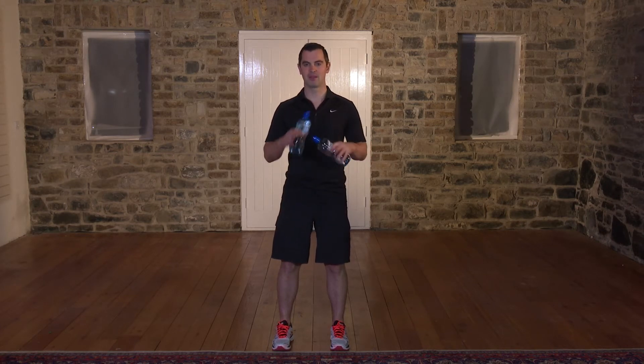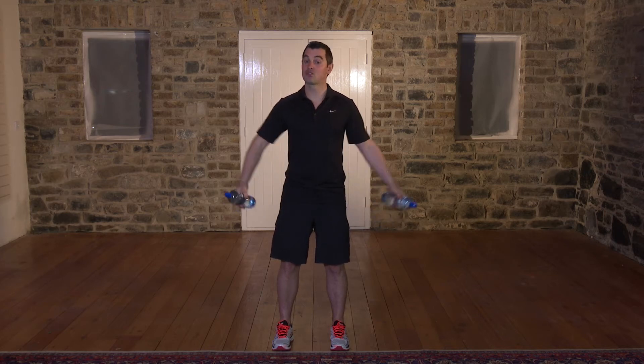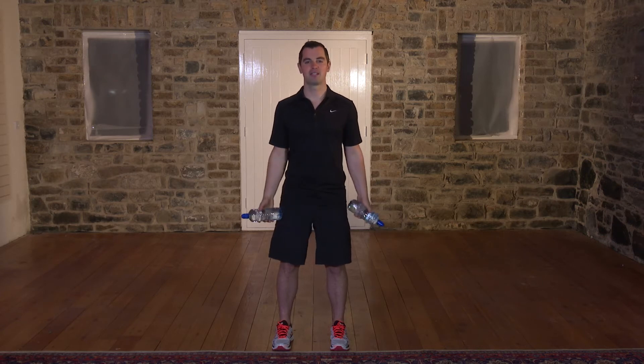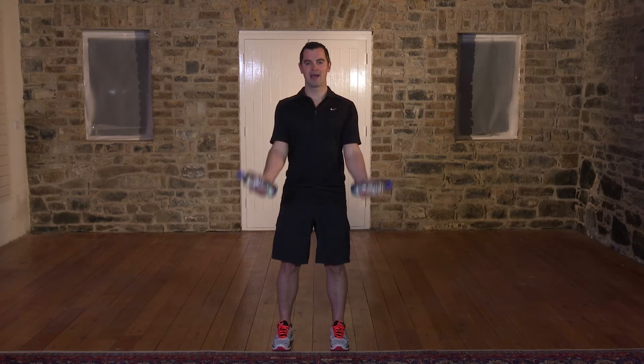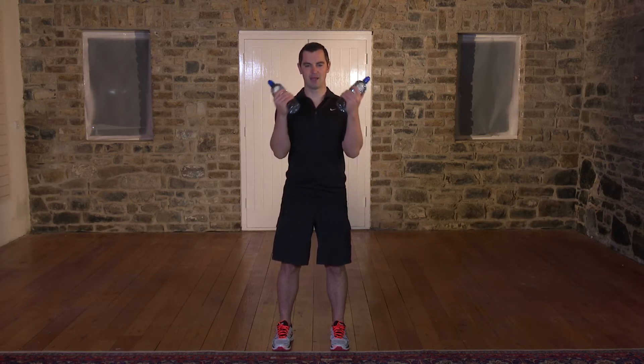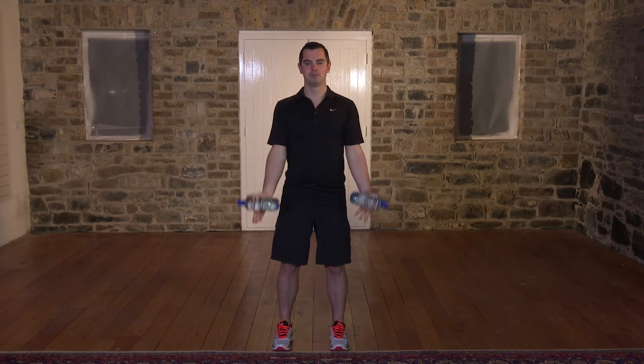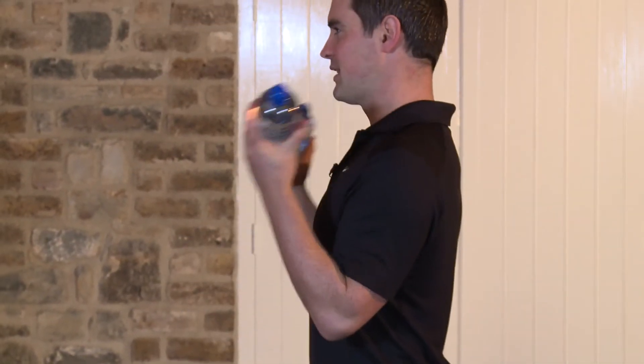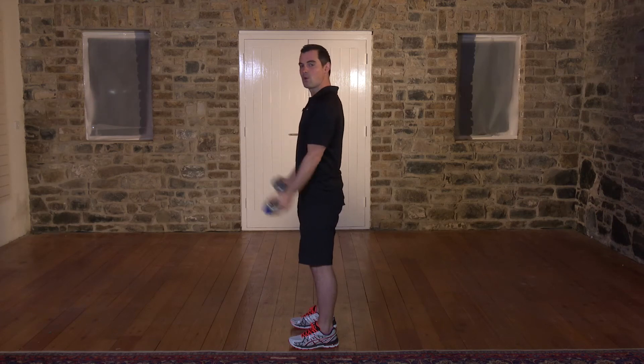This exercise is the classic bicep curl. It's really important here that you work hard enough — if the water bottles are too light, you will get nothing out of it whatsoever. So find the right ones for you; it should be quite tough towards the end. My feet are shoulder width, belly button's pulled in — that's always the same. Hands are by the side — they want to drift out, but don't let them. All the way up and all the way down. Ready to go? In three, two, one, here goes. Right the way up and back down — squeeze the biceps on the way up and relax on the way down. Breathing in on the way down, breathing out on the way up. My back is lovely and straight — I'm not rocking into it; that's bad for your back.